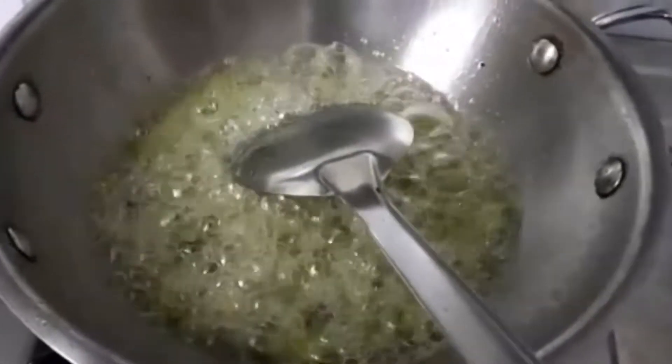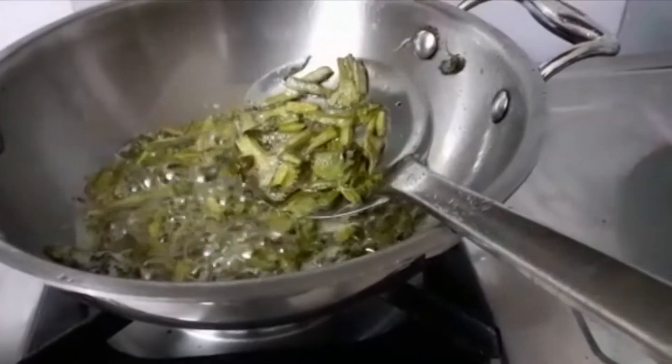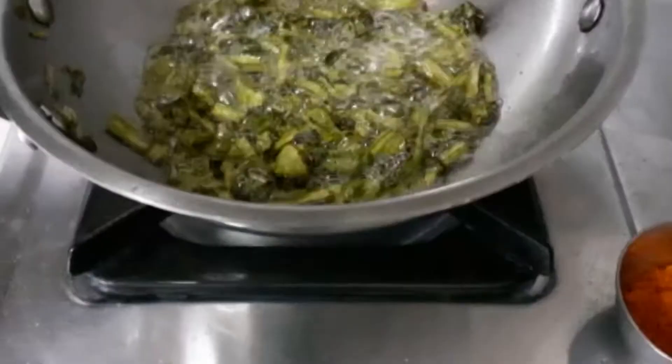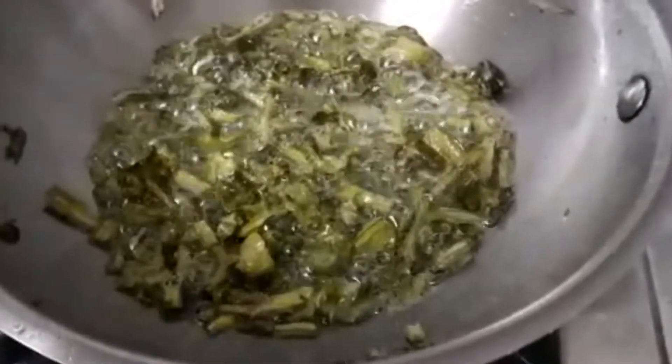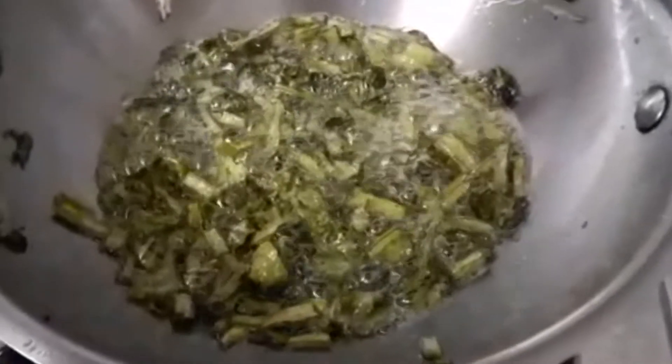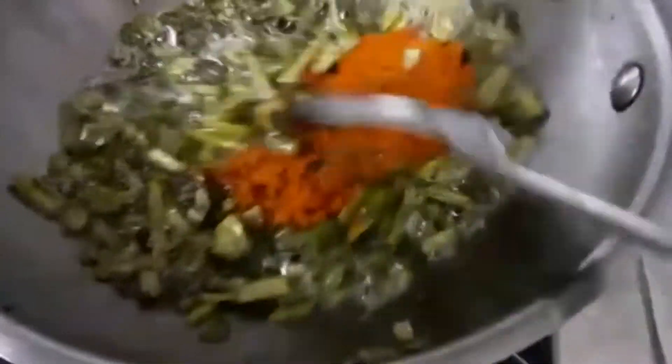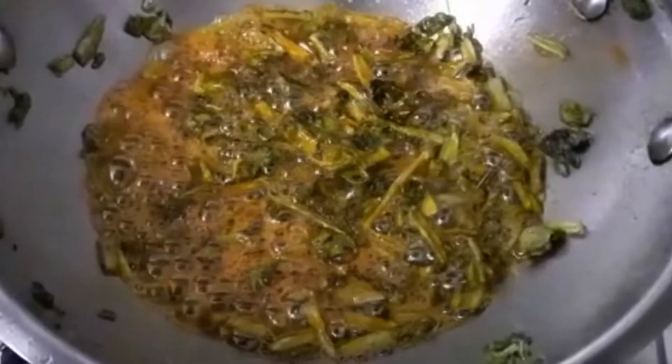We will cook it in a bit. We will cook it in a pan. Let's cook these as well. Add some meat and a little — we can make it a little. Let's cook this as well. We cook these as well.